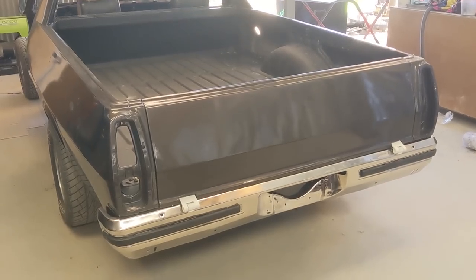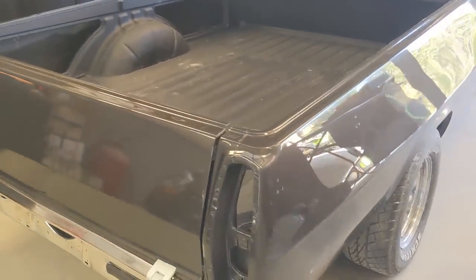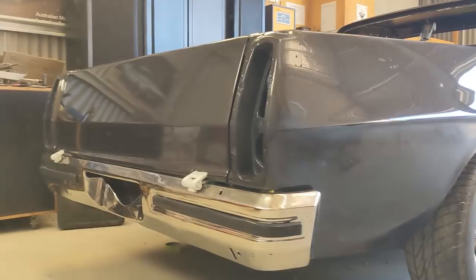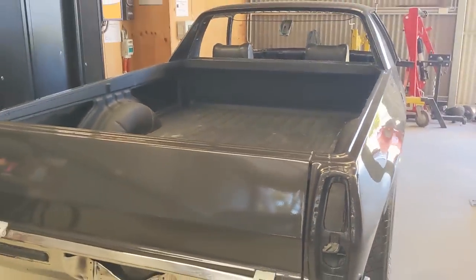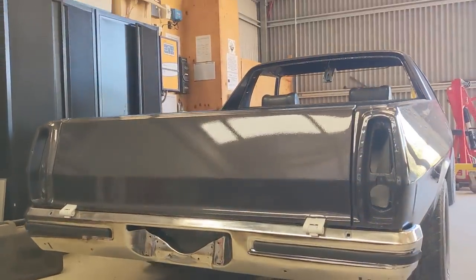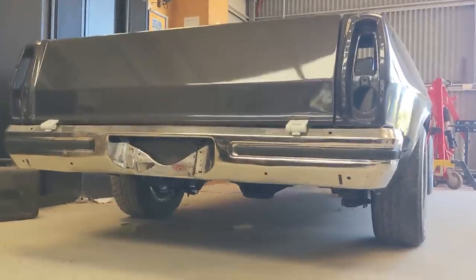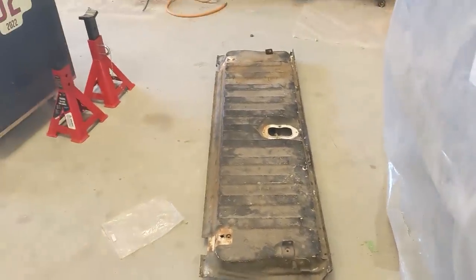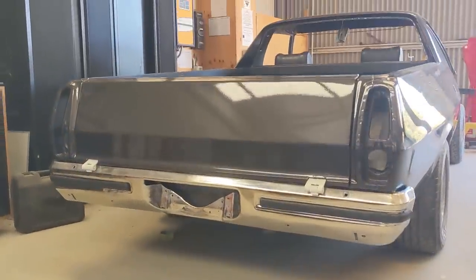You can see the tailgate was sprayed with a different color can to the quarter panel - that was the first batch and that was the second batch - and you can't tell at all, which gives me confidence the guards and doors will be fine. It's just starting to come together. I really want to hook in and get it all assembled now, but we're going to be patient - paint those hinges, polish the tailgate, get the internals in from this old battler, clean them all up. It's a bit of a jigsaw puzzle, but all in all I'm stoked with the result.